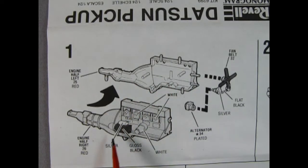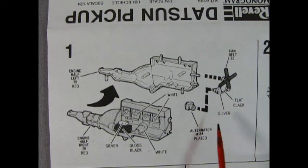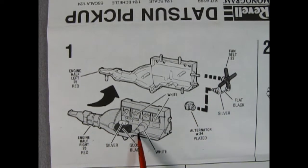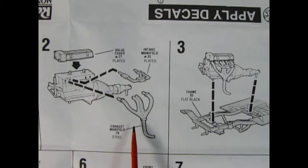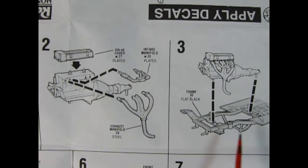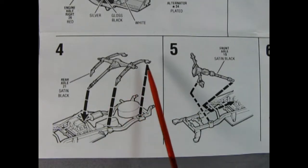To begin the model we have panel one, which shows our engine being glued together. This is a four-cylinder Nissan motor, so you get the motor and transmission as a combination which glue together left and right hand side. We get our fan belt and pulleys molded as one piece, and an alternator which glues on there. The engine is cool because it also features the starter motor and the oil filter. Panel two shows the valve cover going on top of our cylinder head, the intake manifold, and the exhaust manifold. In panel three the entire engine drops onto the chassis.